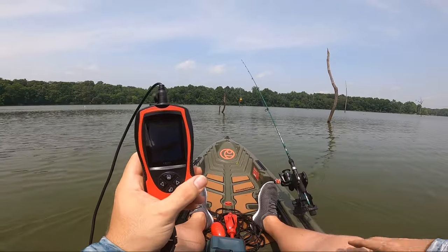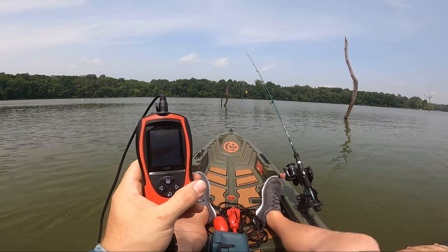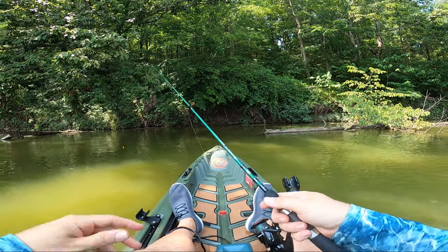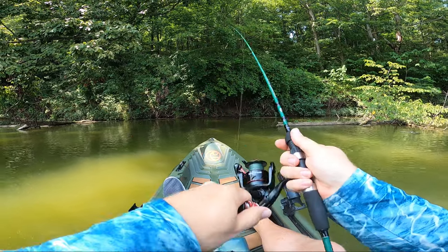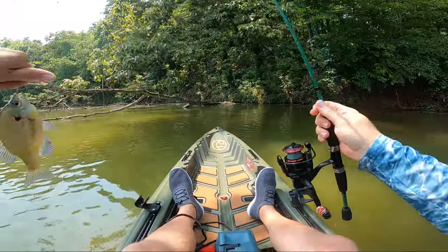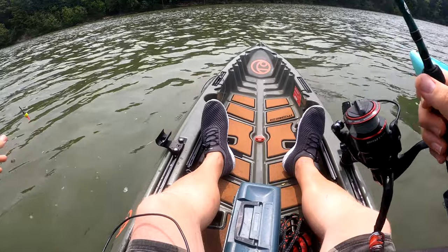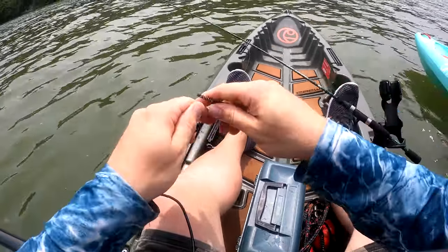I noticed there was a very deep channel along a bank I commonly fish at, and other areas of the lake were much more shallow than I expected. Another surprising data point the fish finder provided was the water temperature — it was reaching 90 degrees in some spots, and I clearly noticed whenever it dropped to around 85 to 87 degrees in the shade, I noticed more fish. I didn't get a chance to try it in more open water as the conditions that day just didn't allow it, but I'm sure this would work at finding drop-offs in deeper water.